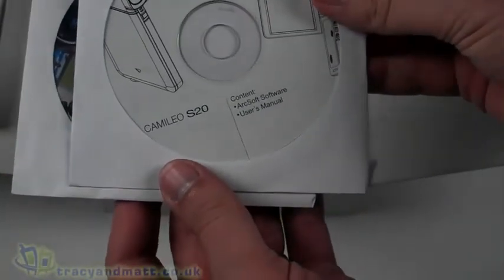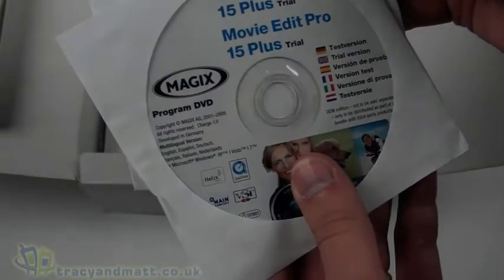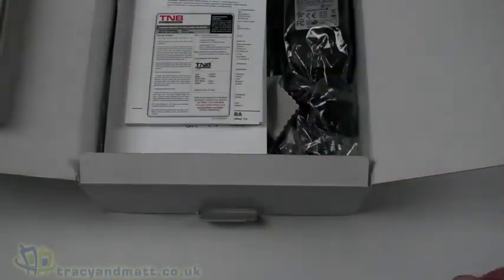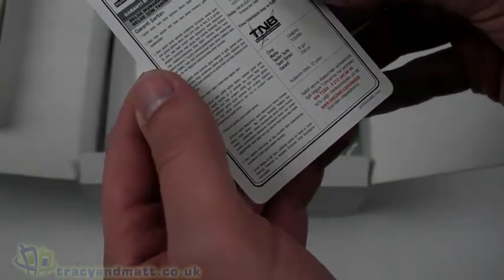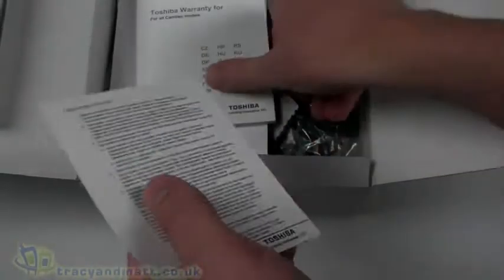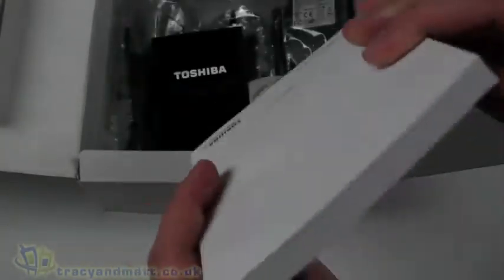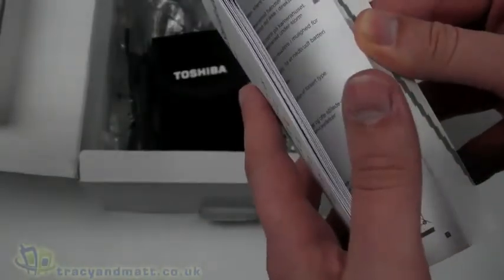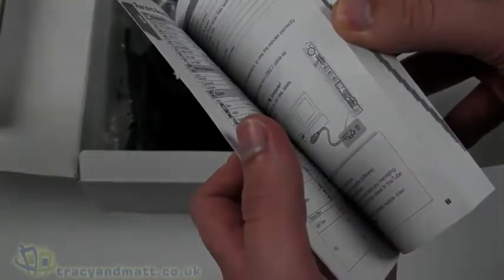On top firstly we have some software and a user manual, then we have Video Deluxe 15 Plus and Movie Edit Pro 15 Plus trials on DVD. There's something to do with the guarantee or an addendum, and the Toshiba warranty printed in a variety of languages. The quick start guide initially appears to be anything but quick, but it is only printed in a variety of languages so there isn't much to read in each section.